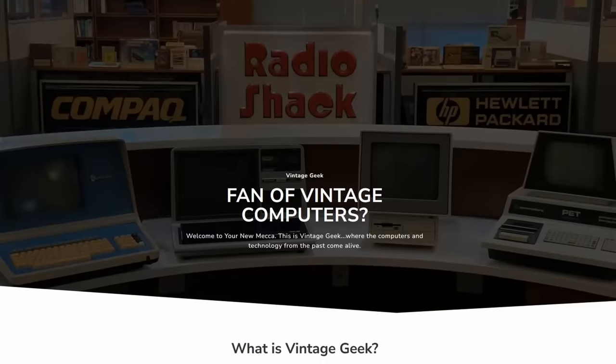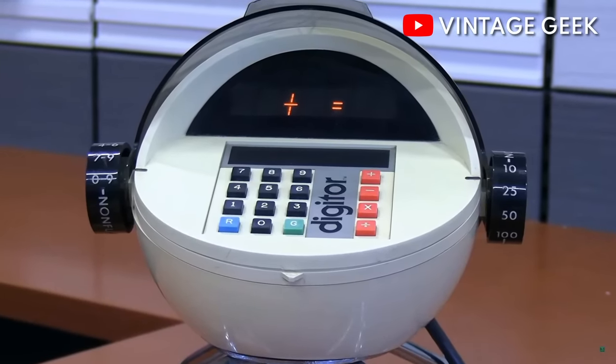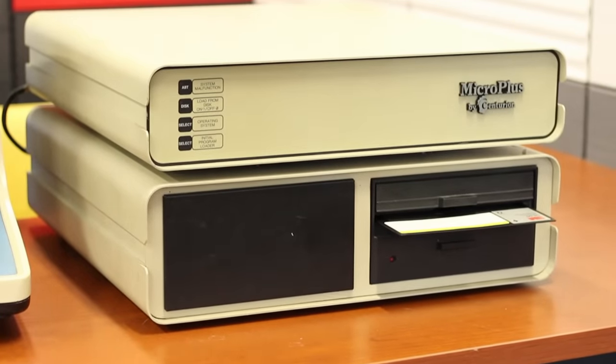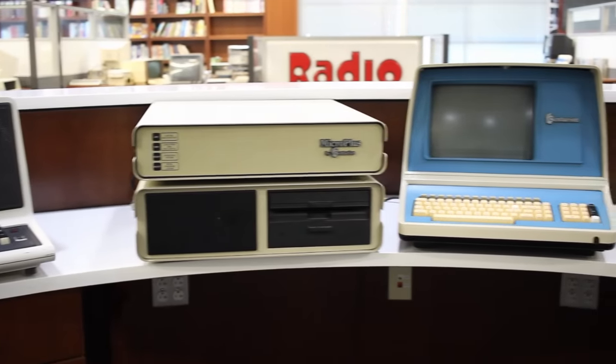The reason this Finch drive is getting top priority is because it's not my Finch drive — it's actually on loan from Aaron over at Vintage Geek. Now if you're not aware, Vintage Geek is a very cool little museum over in Knoxville, Tennessee, and the guy who runs it, Aaron, is just awesome — one of the nicest guys I've ever had the pleasure of hanging out with. In his museum he happens to have a Centurion Micro Plus. These are pretty rare; I've only ever seen one and that is Aaron's.